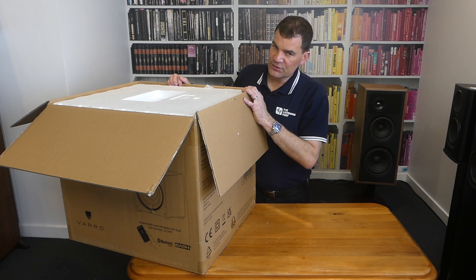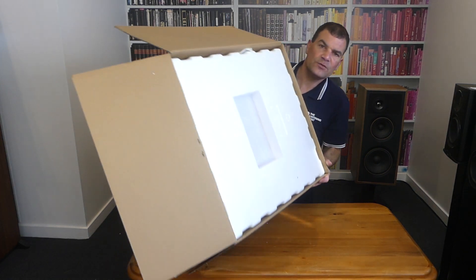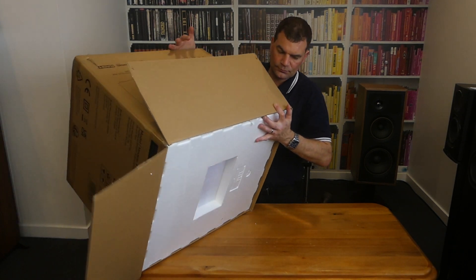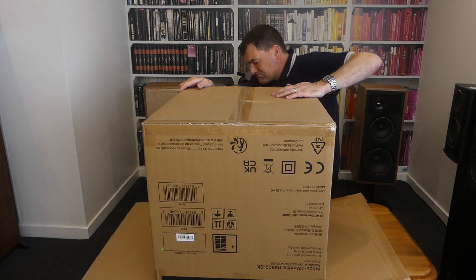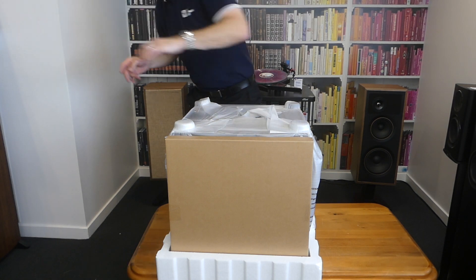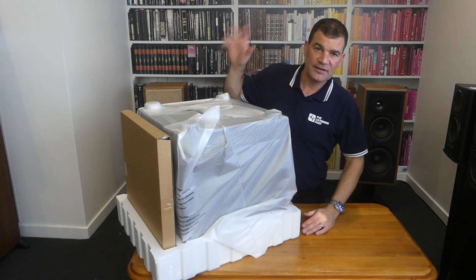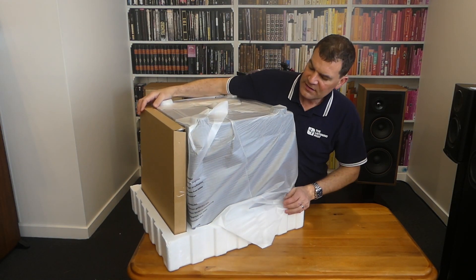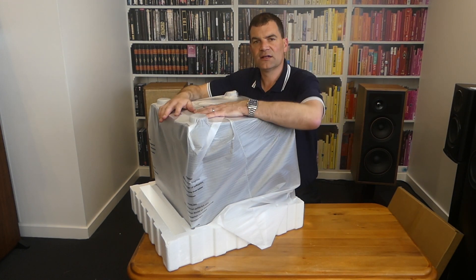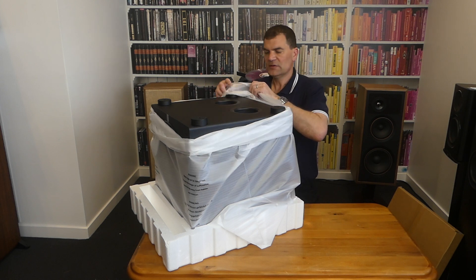With anything that's big, the first advice I always give people is: don't try and lift the product out of the box. Roll the box over and lift this massive box off the subwoofer. Now half the polystyrene stayed in the box saving me a job. We can see that the grille is set at the front, and then we've got a large polystyrene bag to protect the base of the subwoofer in transit.